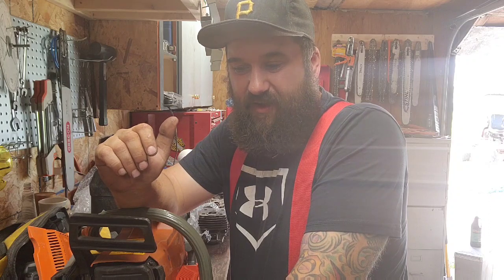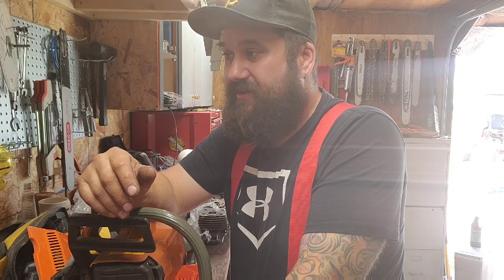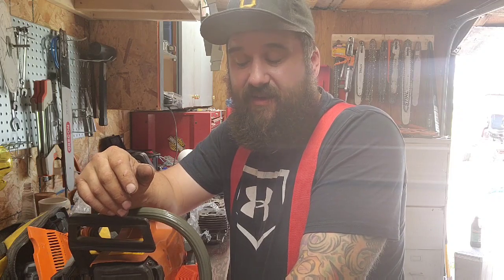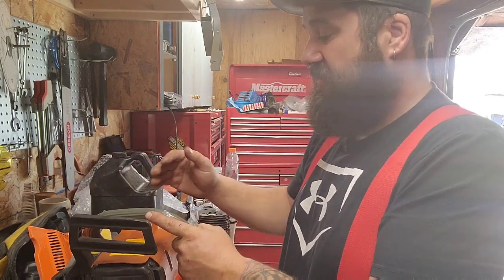To me, if I'm gonna blow up a saw it's gonna do it in the first few tanks. I want to take it easy on that saw and let everything bed in — let the bearings get going, let the top end break in. I've seen it and I've done it: if you turn a saw up too soon you can scrub that top end pretty quick. You need to let the ring seat and all that. In my opinion, lubricating the top end and getting more fuel to the saw is just a better deal.